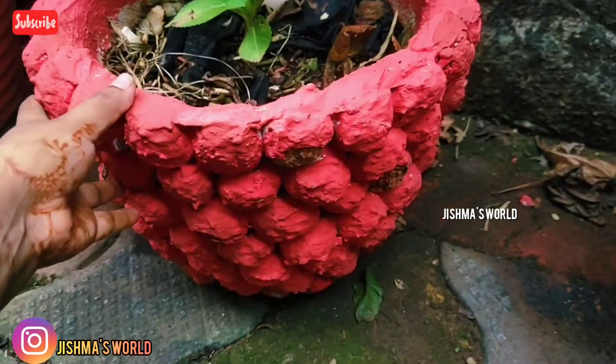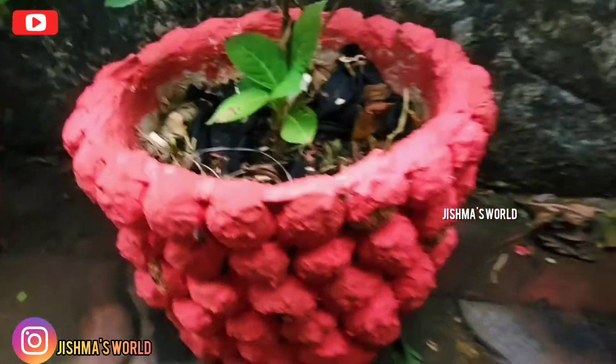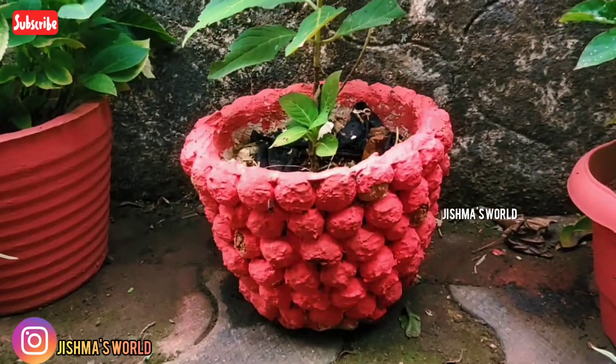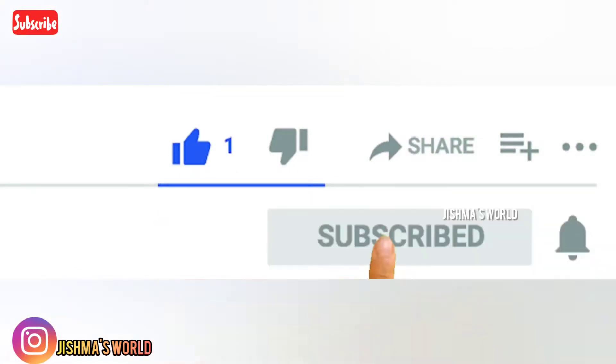Hi friends! Welcome back to Jishma's World! I'm here today. I'm going to show you a video in my house. If you like this video, subscribe and hit the bell icon.